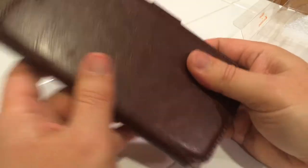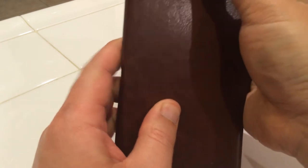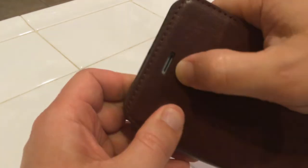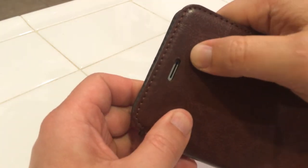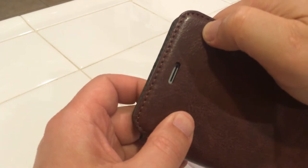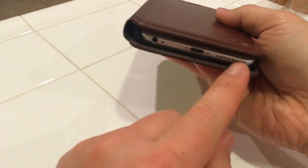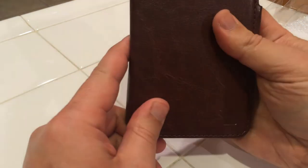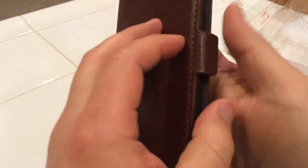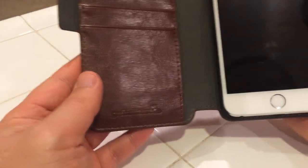You can see that where the speaker is — when you use your phone as a headset, there's a slot here so you can actually use the phone with it closed, with the cover closed. You don't actually have to open it up, and because your mic's on the bottom, that's open too, so you could just use this with the flap closed, which is kind of convenient.